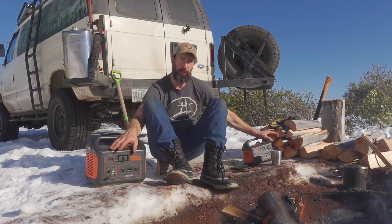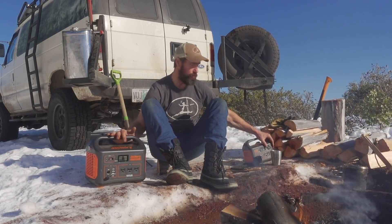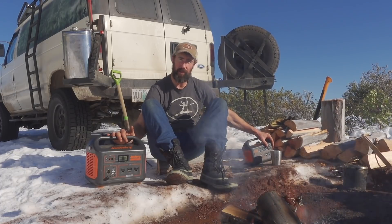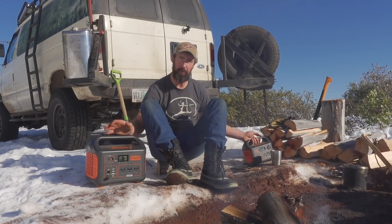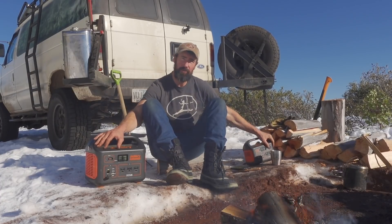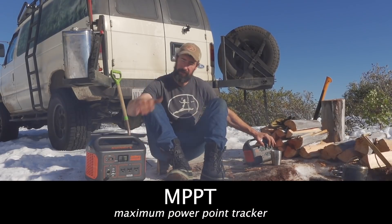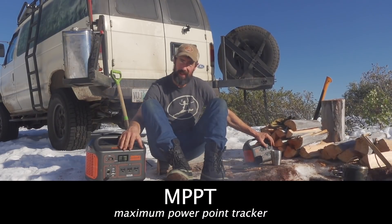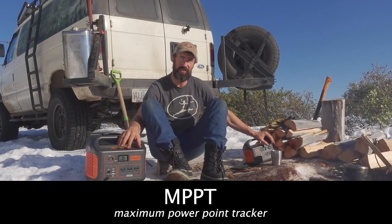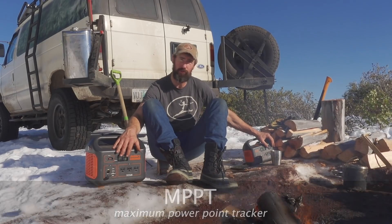Jackery has asked me to do a buyer's guide for people who might be in the market for a Jackery this Christmas. I've got two Jackery's here — the 300 and the 1000. The reason I'm picking these two over the other Jackery lineup is that both have the MPPT controller, which means they can charge a bit faster than the older ones and can also charge and discharge, giving you more range out of the unit on a trip.